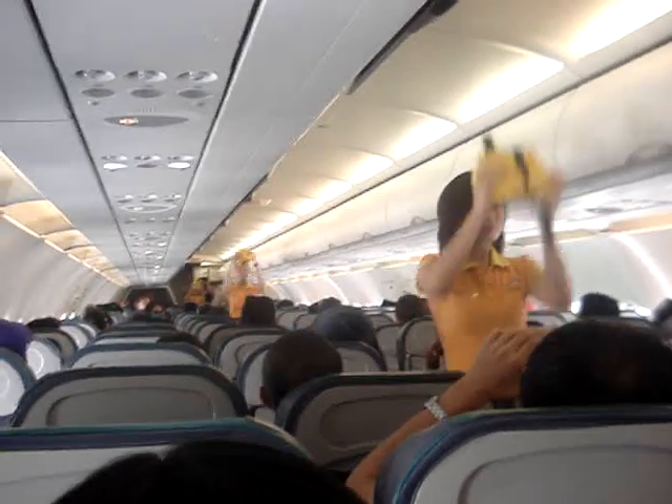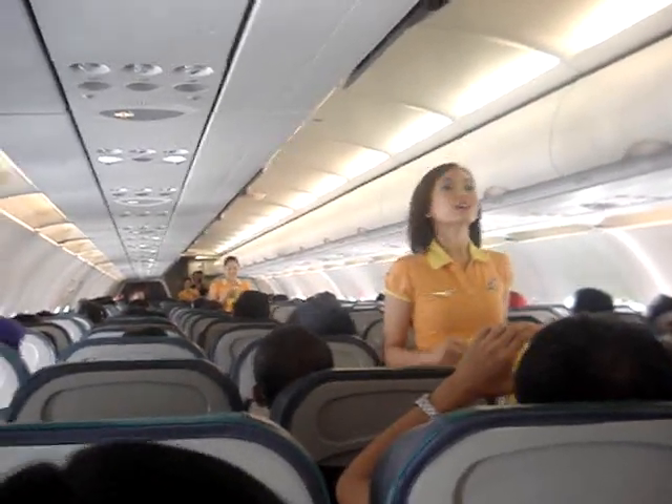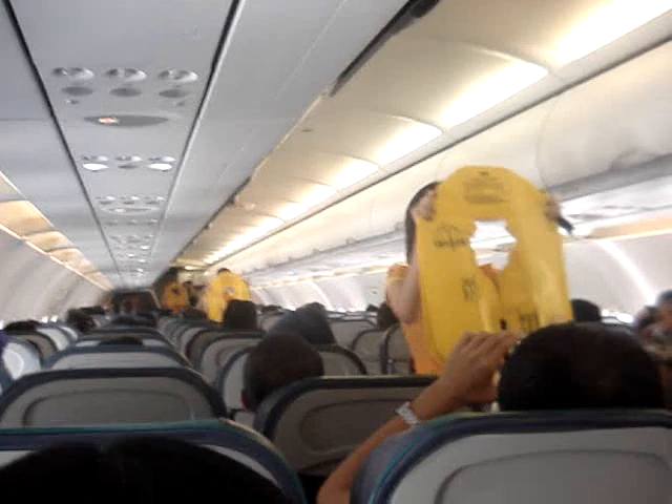In the unlikely event of a water landing, use your individual life vest found under your seats. Remove sharp objects from your body before donning.